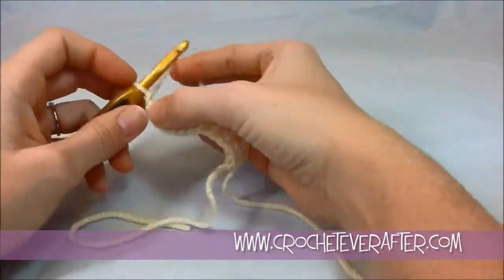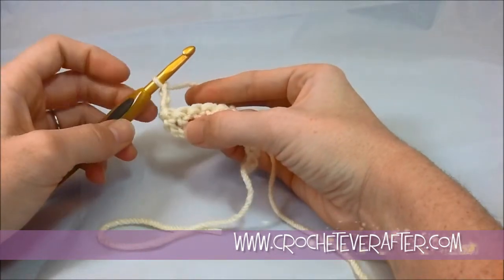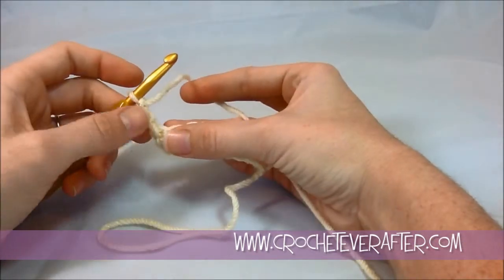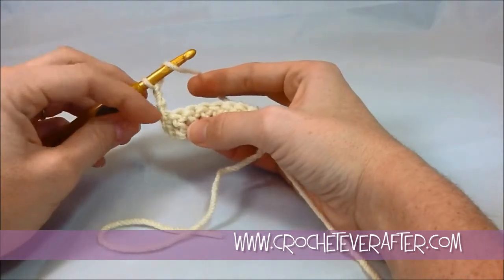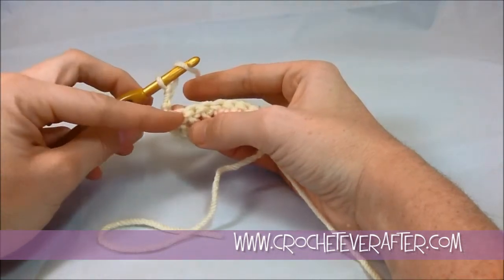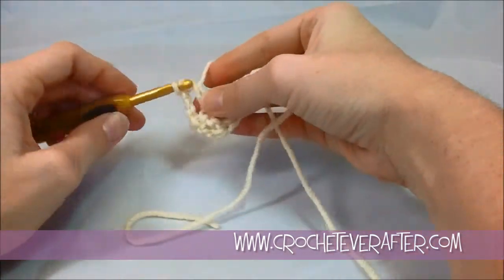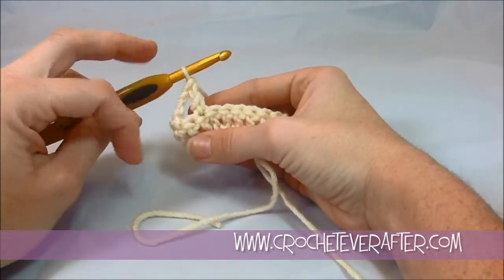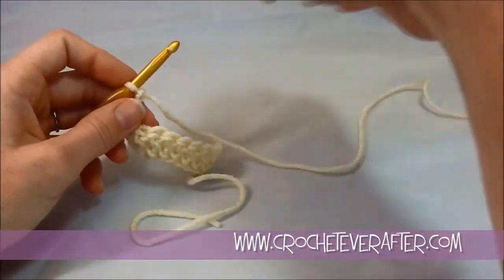I'm going to chain three like I always do for height at the beginning of my row, and I count that as a stitch. So I'm going to always decrease one stitch in from my chain three, because if you wanted to decrease in the very first stitch of your row, you'd have to skip the stitch that you would work into, and that would leave a really big hole. So I don't want to skip stitches to decrease — you can see that skipping creates a really large hole.